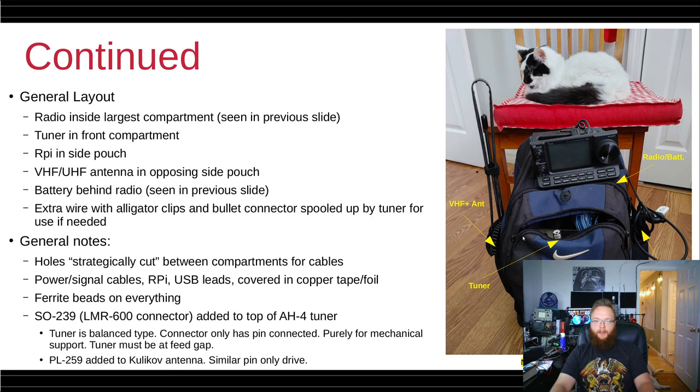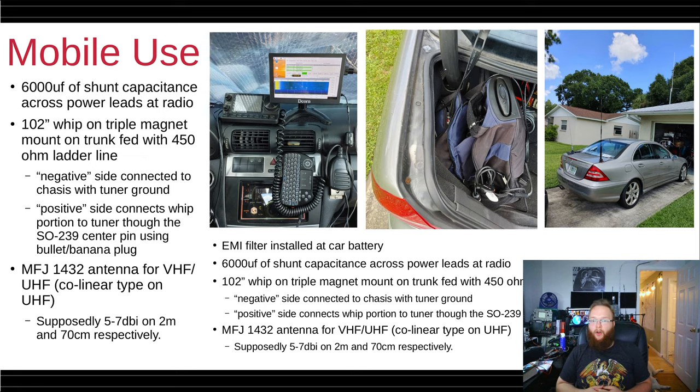This pack can also be used in a mobile installation. Here I have images showing my car setup: the control unit is on some Velcro on the dash, there's a small display for the Raspberry Pi, and a little mouse-keyboard combo. You can just throw the bag in the trunk and connect it up to battery power, Ethernet, HDMI, and your antennas. I have a short length of 450-ohm ladder line running to the top of the trunk to the 102-inch whip I use for HF.